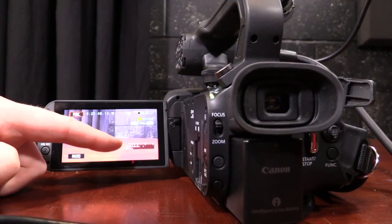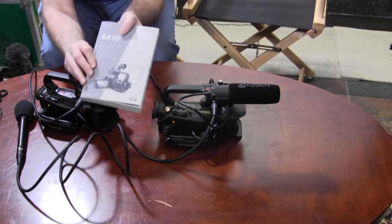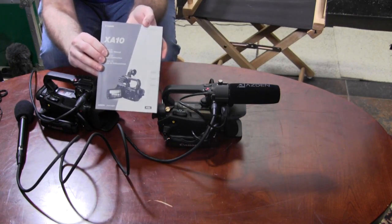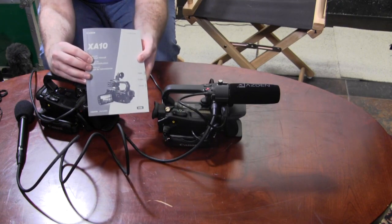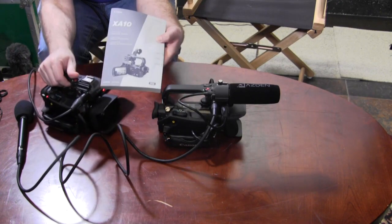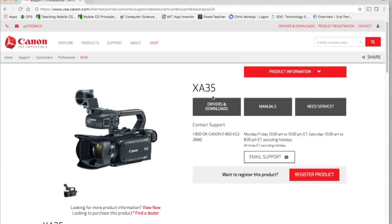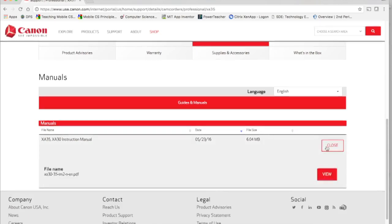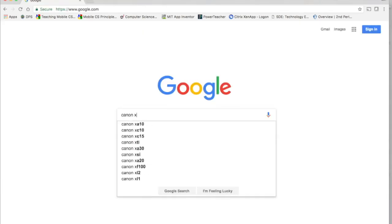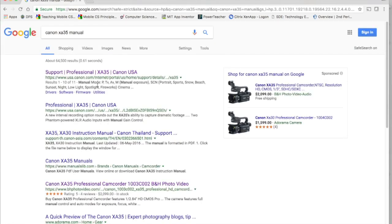There are multiple ways to set up our inputs. One of the best resources for audio is the manual that came with the camera — it will help you understand how to set up and change the audio settings. If you don't have access to the manual or you're on a remote location, you can go to the manufacturer's website, look up your camera model, and find the manual. You can also search for the user manual online by typing in the model number and the word 'manual' in a search engine.